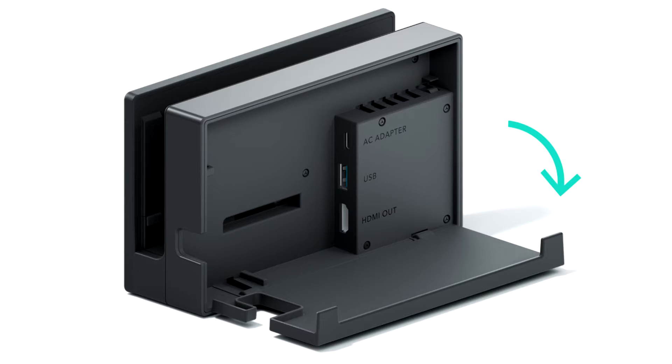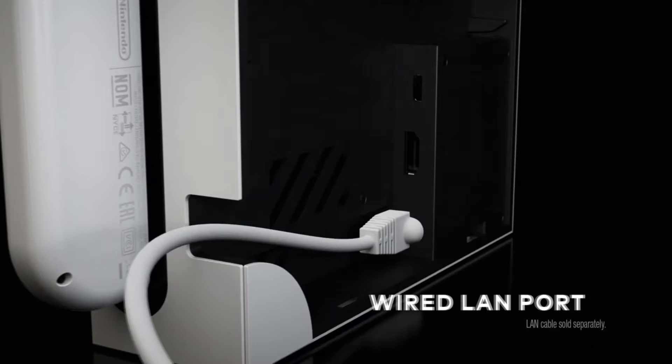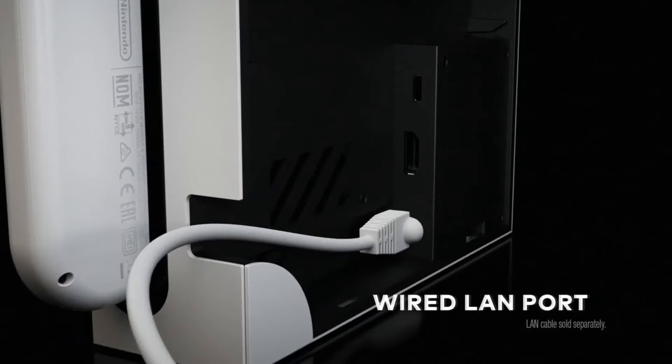In the current dock there is a USB port, an HDMI port, and a USB-C port for power. But in the new dock there is a built-in LAN port, which is pretty cool. There's still the normal HDMI and USB-C, but the HDMI and USB switch places, and the USB was replaced with a wired LAN port.